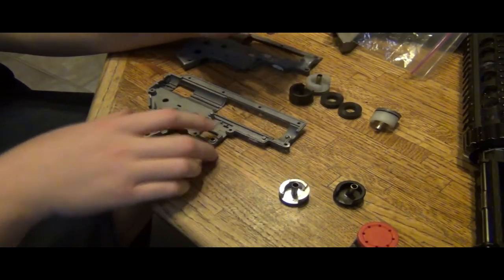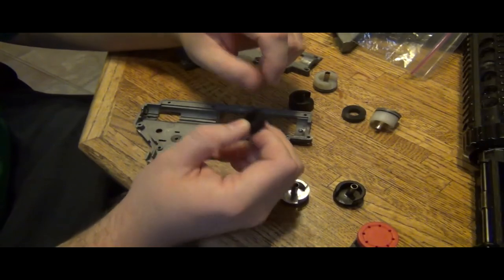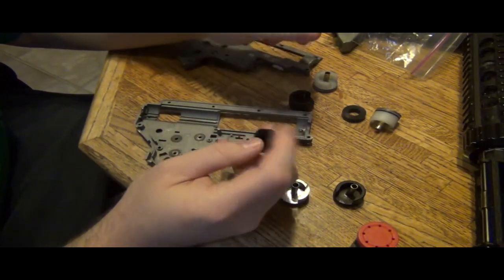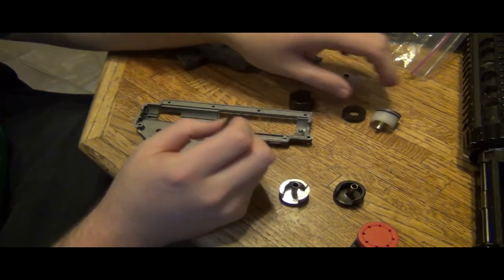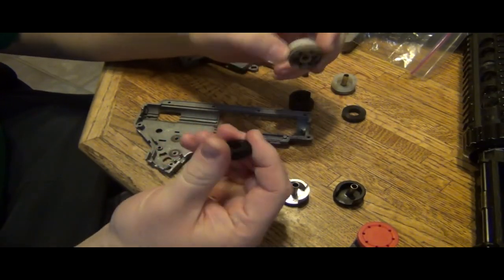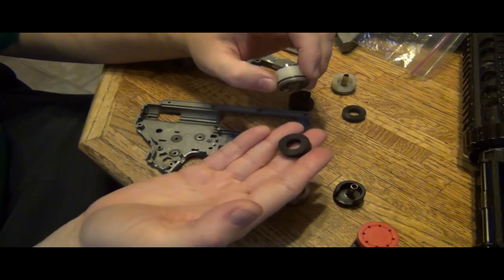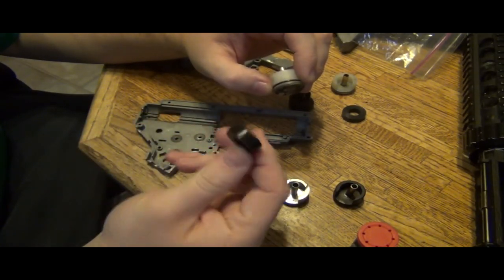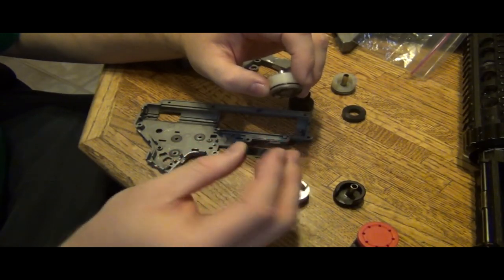I thought this would be great to show on camera. Here is some bonnet packing that I got from Lowe's, and what I'm going to do is put it on the cylinder heads from now on, just to see how different it is from Sorbothane. You can see the thickness — it's pretty thick, I think about one-fourth of an inch.